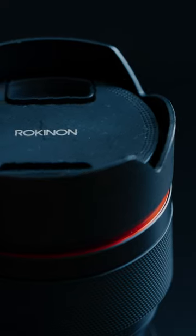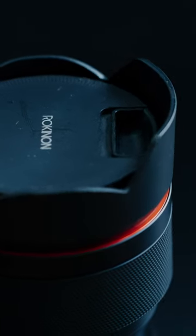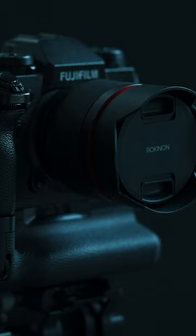The lens has a minimalistic build coming in with only one ring, the focus ring. The focus ring is smooth and feels dampened, which is great for pulling focus, especially if you're using a camera that has the ability to switch any lens into a linear focus lens with a setting in the camera, like the Fujifilm X-H1.